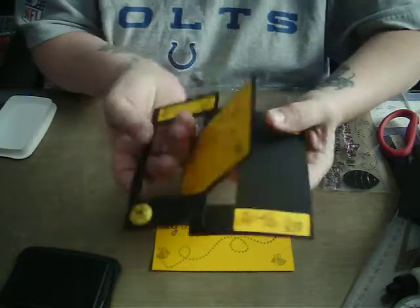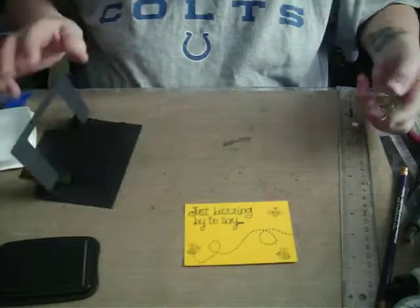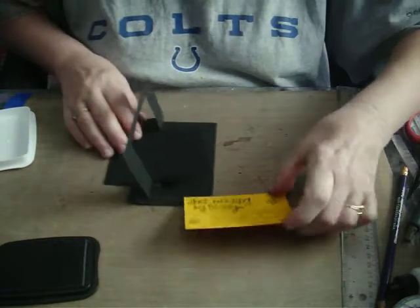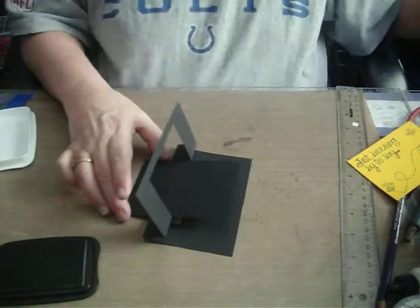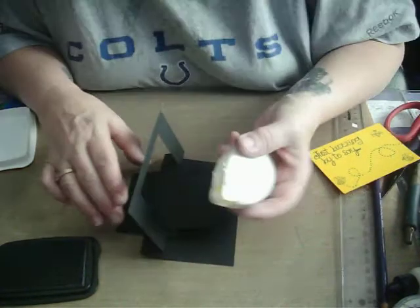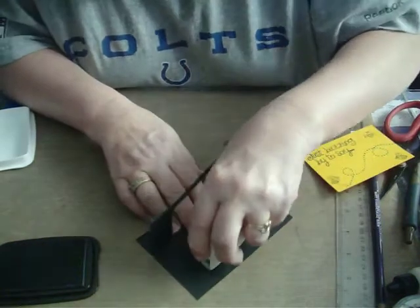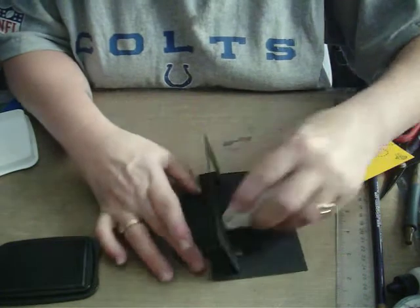Now we have another side to do — it's going to be the front of our card. I'm going to use my adhesive and stick that on.